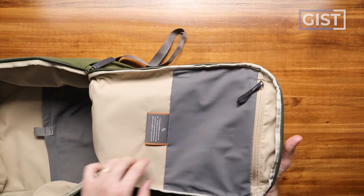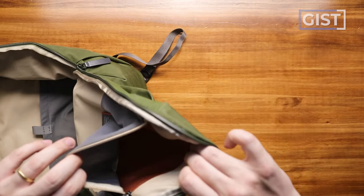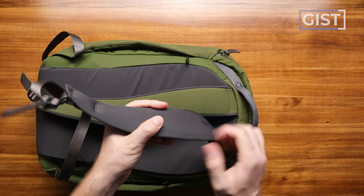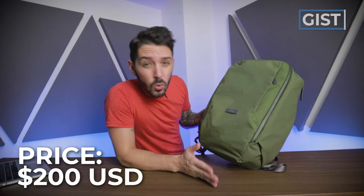Like all Bellroy products, it's got a little bit of organization, but it's mainly a minimalist sort of carry experience. The comfort of the shoulder straps is great, but I'm not crazy about the back panel — I'll tell you why a little further in the review. For all of what your eyes see before you, this backpack runs around 200 USD. It's a hefty price tag. Is it worth it? Let's find out.